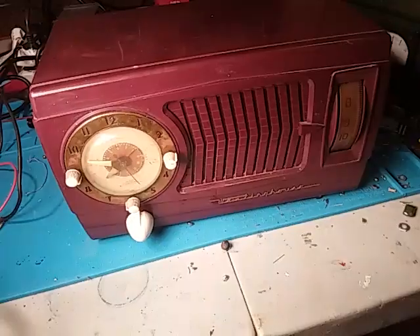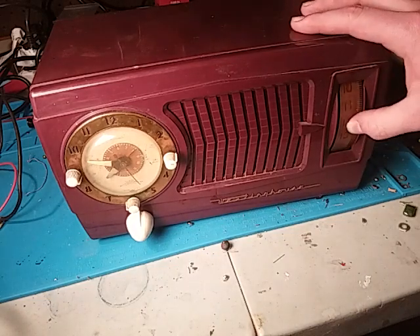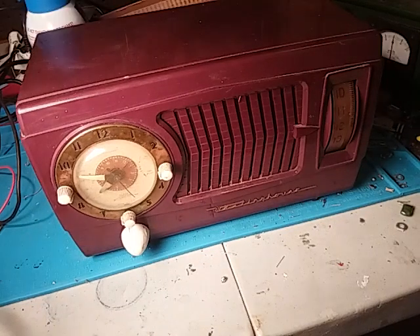All right, ready to see a Westinghouse explode? Just kidding — here goes nothing. Oh wait, I forgot a tube. All right, now here we go.